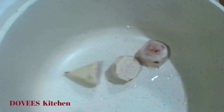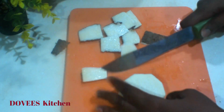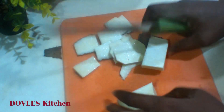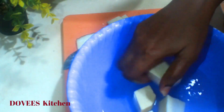I'll now pour it into a cooking pot. Because my coco yam wasn't enough, I added some yam — this is optional and will not change the taste. Let's add enough water to it and put it on fire.